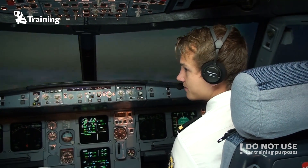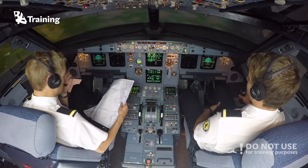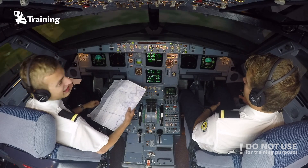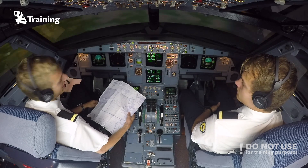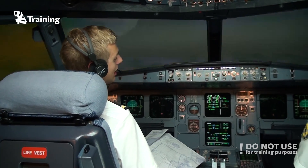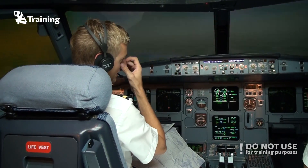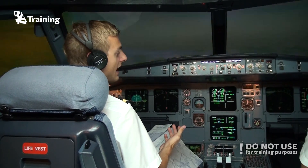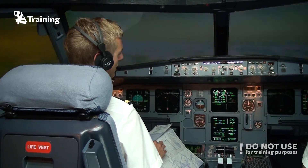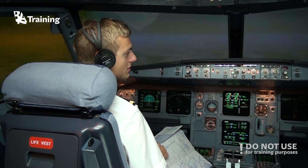SELCAL stands for Selective Calling, and it's not necessarily unique for every aircraft since there are an unlimited number of codes. If the controller wants you, you will hear a sound in the cockpit and you can pick up your headset and talk to the controller. The reason we use SELCAL is that over long distances VHF radio doesn't work well enough, so we fly and communicate on high frequency — and on that frequency band we have a lot of static noise, which makes it very uncomfortable to listen to for long periods of time.